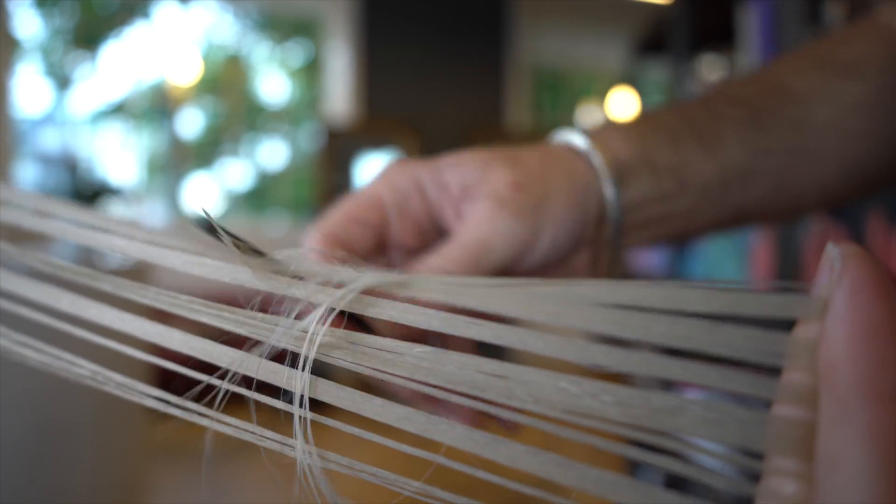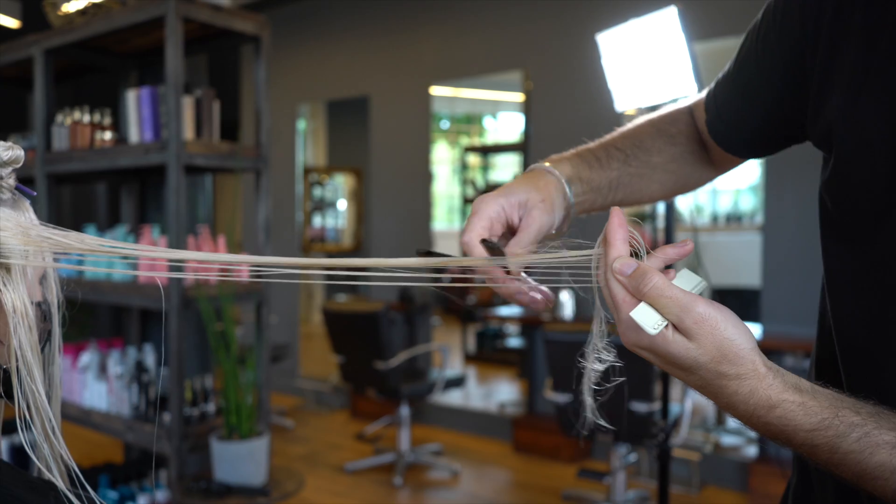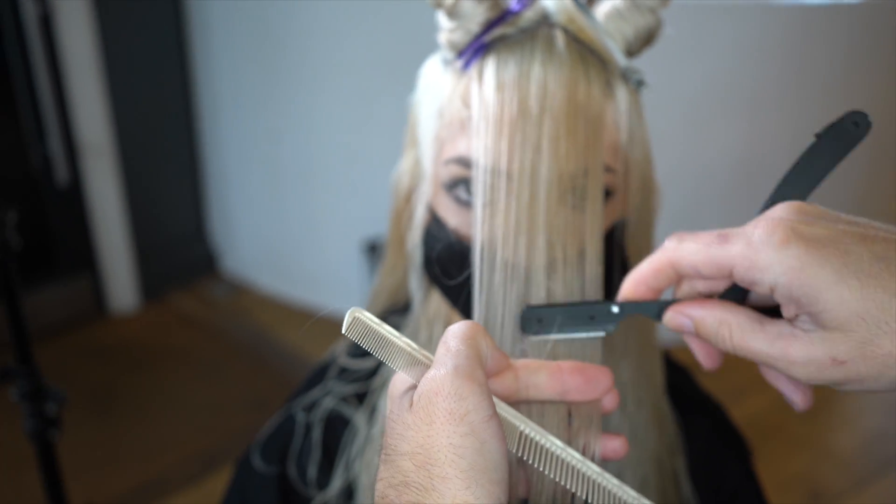That's where we want to keep a little bit more weight and we don't want it to look too fine there. Keep the maximum amount of length and weight on the outline and the perimeter, while still opening out that texture. Repeat the same on the other side, working short to long.